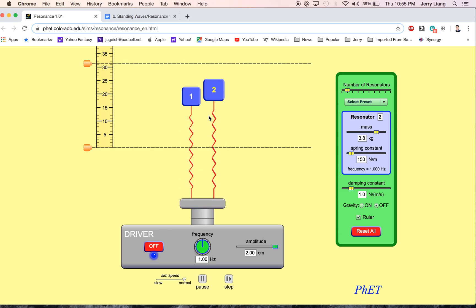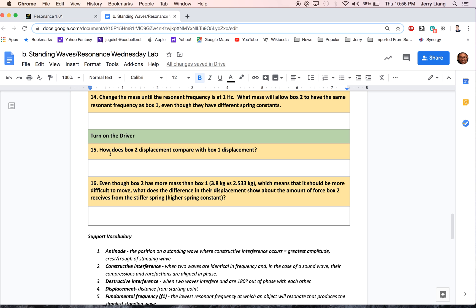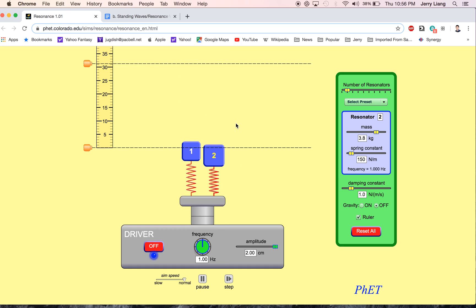Now we're going to turn on our machine. You can see they're both moving the same way — but what's happening to box 2? How does the displacement of 2 compare to the displacement of 1? I'm going and going and going, so you're supposed to compare the displacement of 2 to 1. Now they both started with the bottom of the boxes lined up, but you can see that 2 is now behaving differently from 1. Describe how much the displacement of box 2 compared to box 1, then answer why — how is it possible that this heavier box, which should be harder to move, would seemingly be moving faster than box number 1? I hope this helps you — this lab is easy peasy, take care.